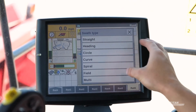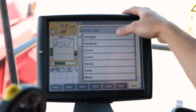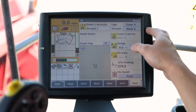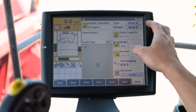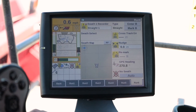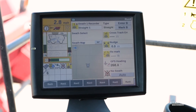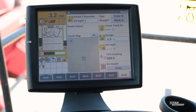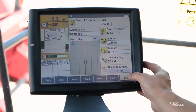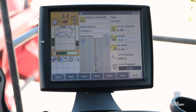Straight is going to auto-populate. We have multiple options available, but we're going to go with straight. Once you're sitting at your beginning point, you're going to mark A, and then it will populate to mark B. We drive from one end all the way to the other — for this purpose we'll just go a little ways and mark our B. After that it says ready to engage, so all we do is hit ready to engage and we are auto steering.